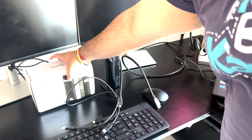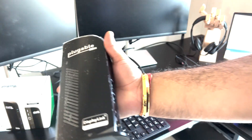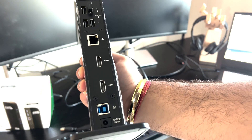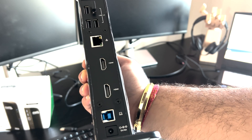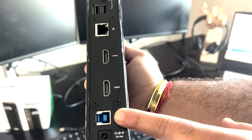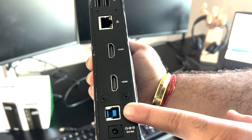What I have today is a Plugable company docking station. It comes with a box which has two USB 3 ports, some audio ports, and at the back it has two HDMI ports to connect with the monitor and one host port. This host port is the main one. I have already connected the monitors from the back, and it also comes with the power source.